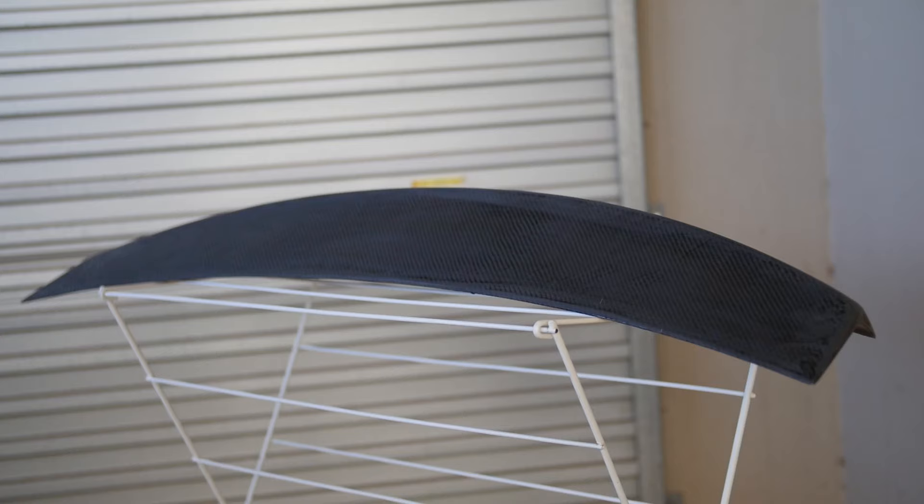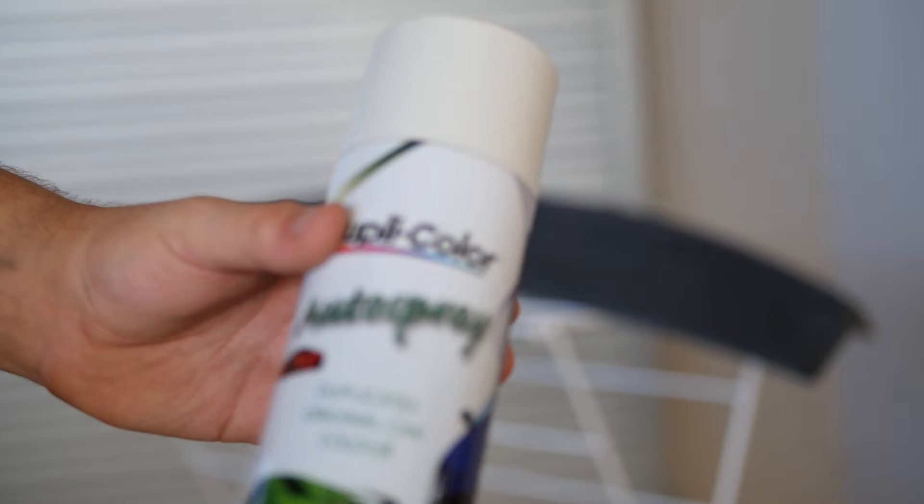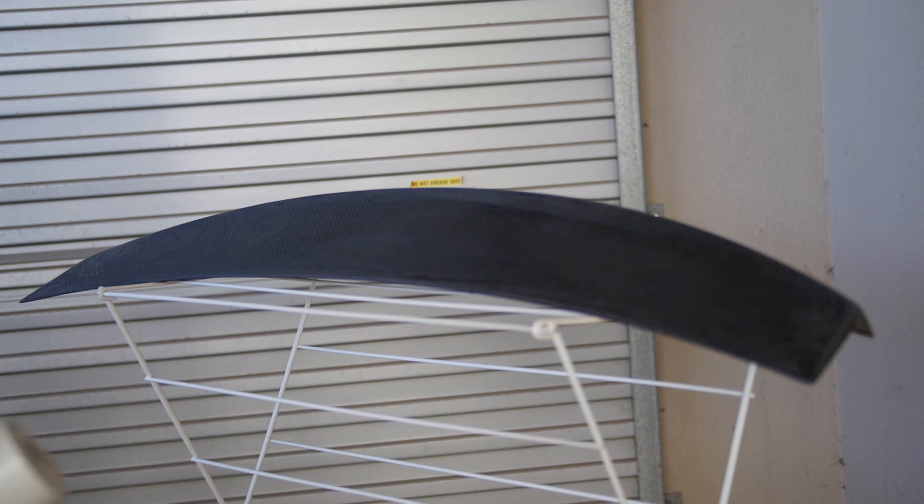Now it is time to paint the actual bootlet. What we're using here is Duplicolor Heron White Motor Spray. I've had this for a little while — I don't know how well it's going to work because it's been sitting for about four months, but we'll find out. Let's get into it and see what happens.